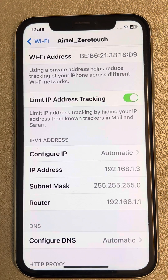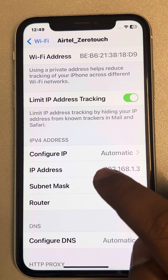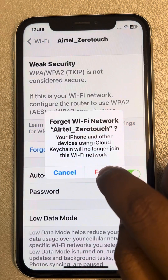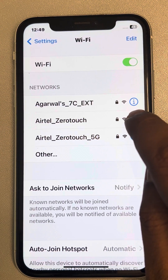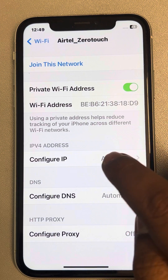In my case these are specific values — in your case they may be different. Just note these down on a piece of paper or somewhere. Now forget this network, then again locate that particular network you just forgot and tap on the information icon to the right of it.